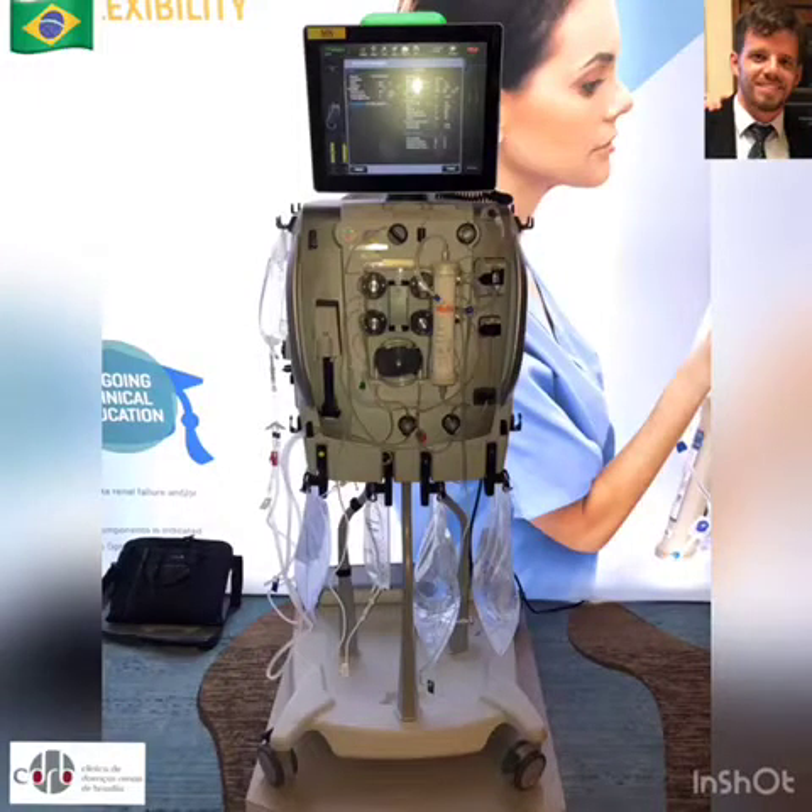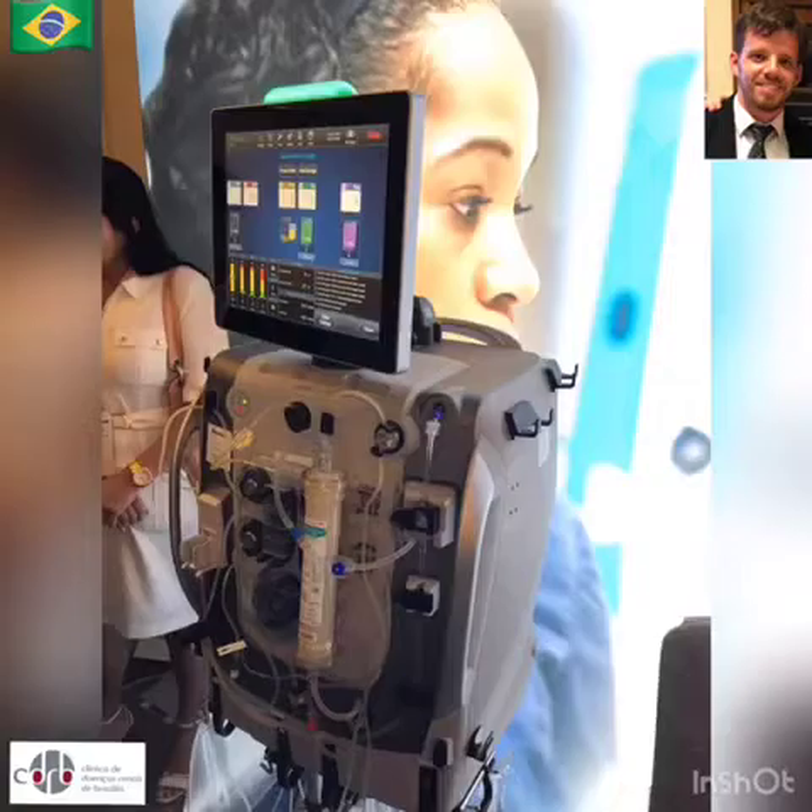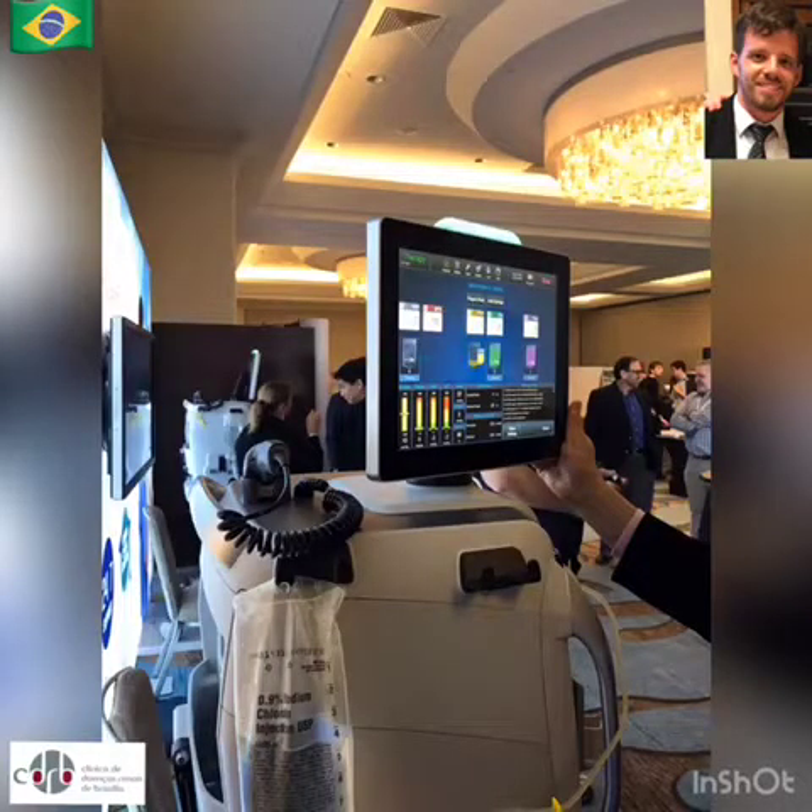Prismax, the new CRT machine from Baxter, is an evolution from PrismaFlex. The screen rotates virtually 360 degrees, which enables different positioning at the bedside.